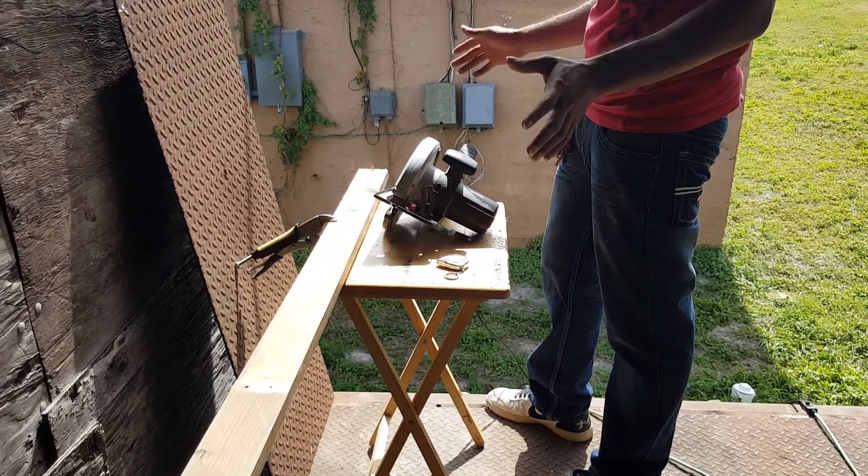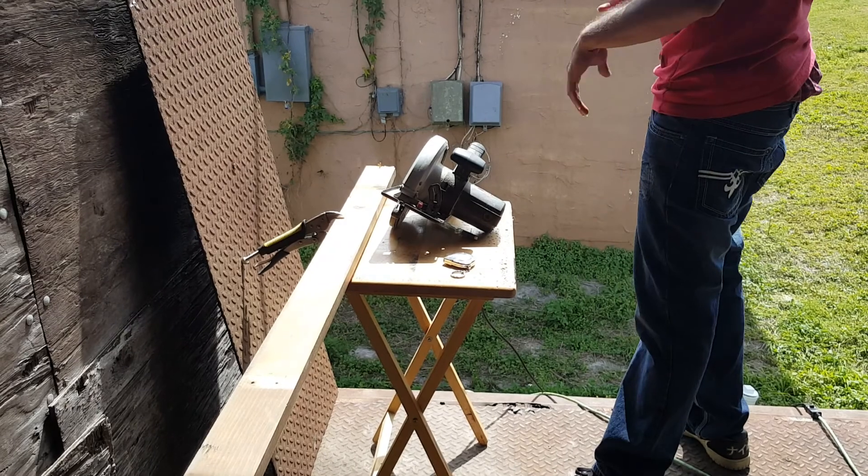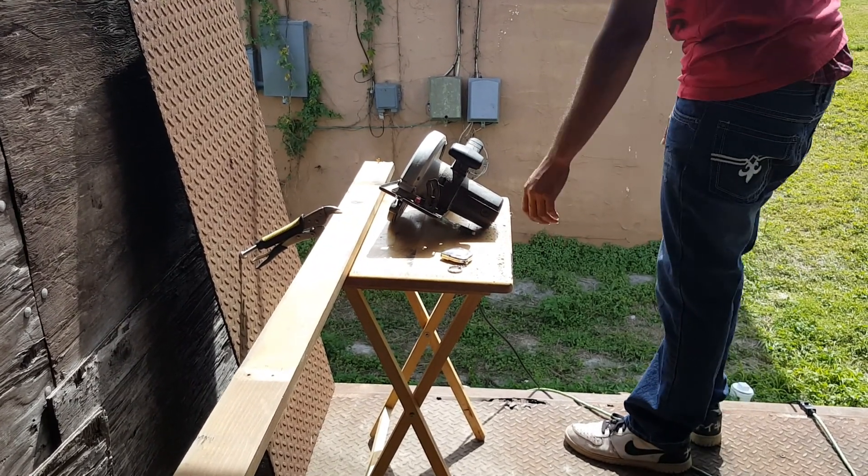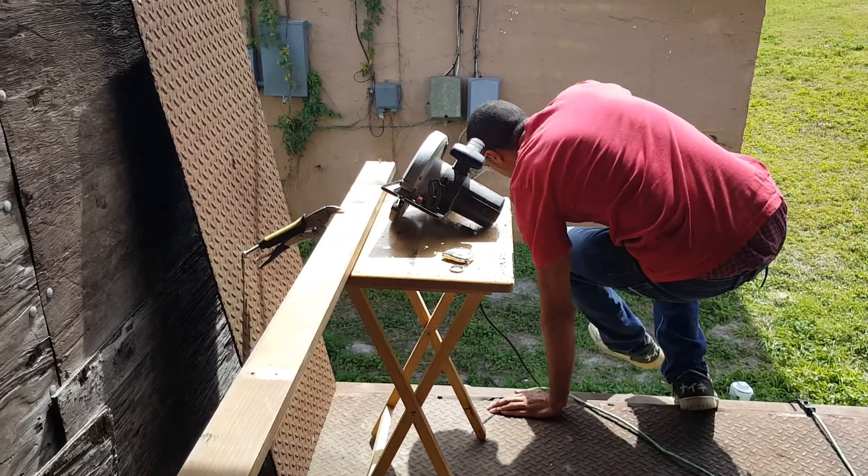Sorry about all the noise and how long that took. Normally cutting the 2x4 doesn't take that long — it's just the table was moving and throwing off my cut. Let me get this piece real quick.